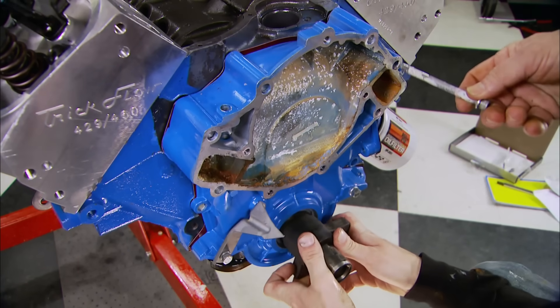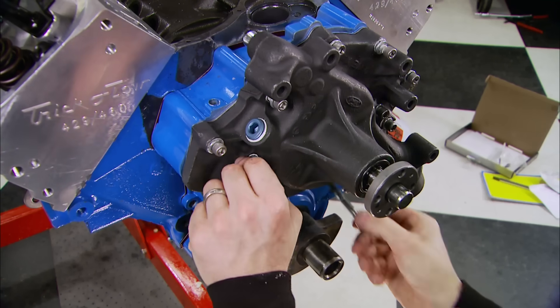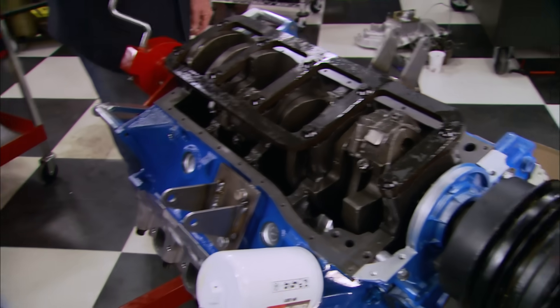Now it's time to reassemble the front end just the way it came off, but unless you marked your bolts you get to play that game - hey, where do the big ones and little ones go?